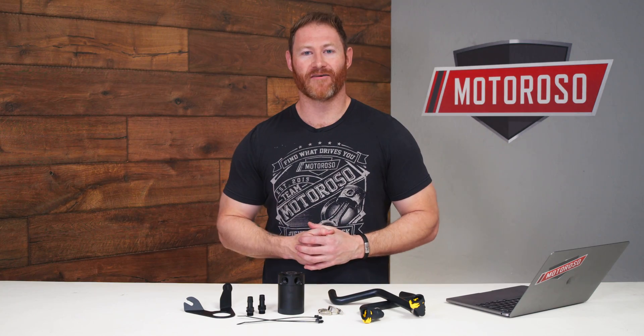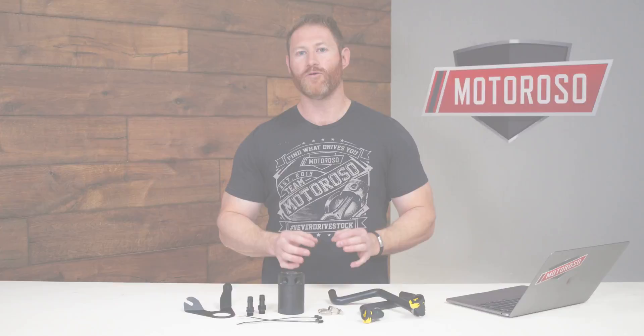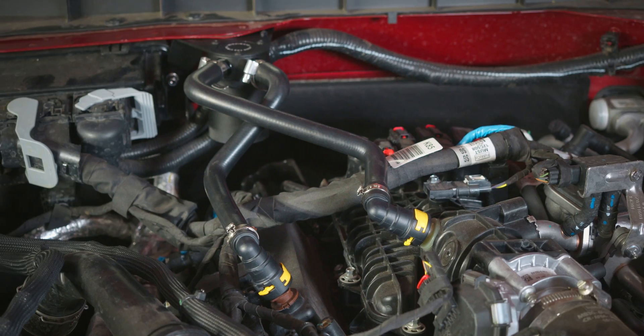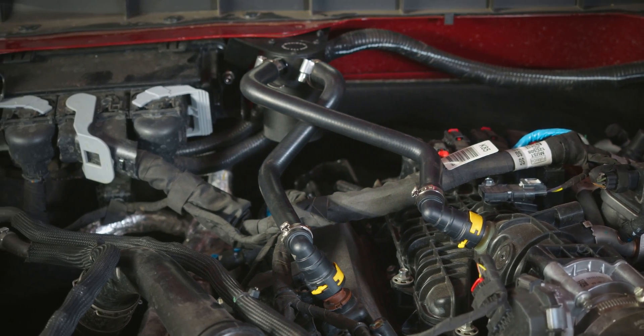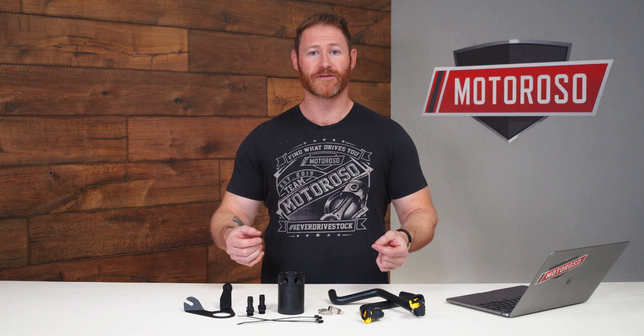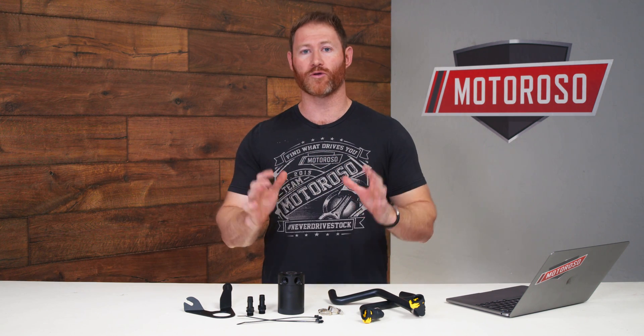Hey everybody, it's Alex, the founder and CEO at Motoroso, and in this video we're going to give you a close-up look at the brand new Mishimoto oil catch can for the new Ford Bronco and a quick how-to installation guide. In my opinion, this is one of the least expensive and easiest to install modifications that's going to protect the life and performance of your engine no matter how you're using your Bronco.